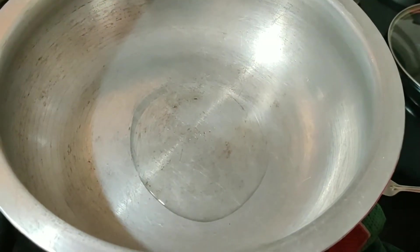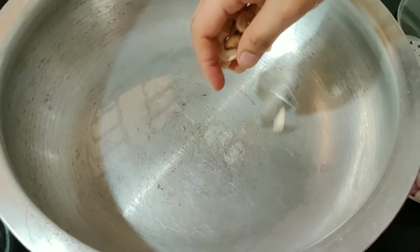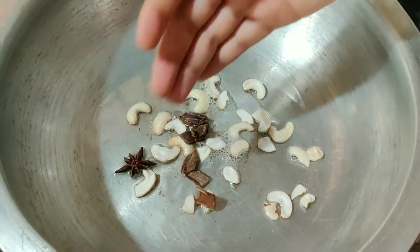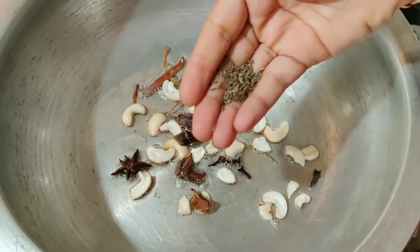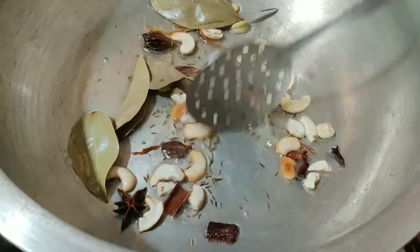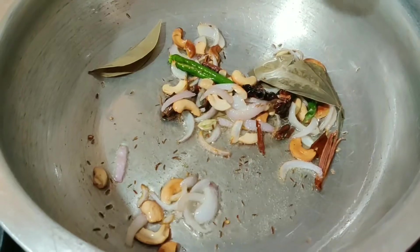Heat 2 tablespoons of oil and 1 tablespoon of ghee in a pan. Once the ghee melts, add whole spices: cashews (gedi pappu), marati mogga, 2 star anise (anasapuvulu), 2 cinnamon sticks (taljani checkkalu), japatri (mace), 4 cloves (lavangalu), shageeera (shahjeera), and 3 biryani leaves. Fry for 1 minute, then add sliced onions and green chilies and fry until done.